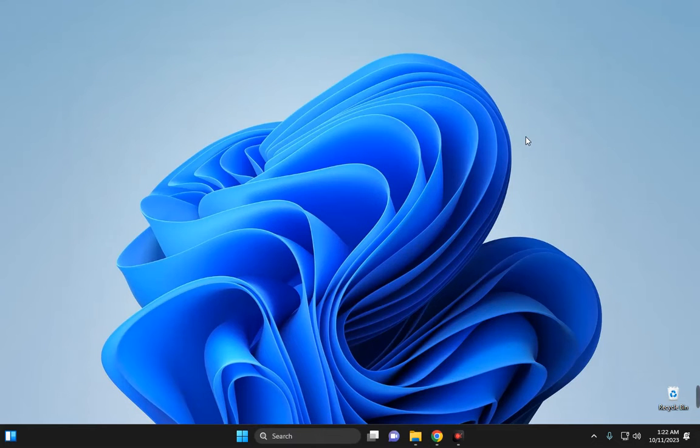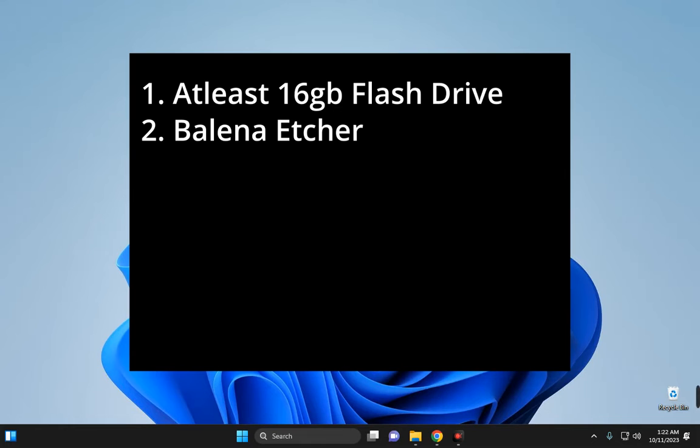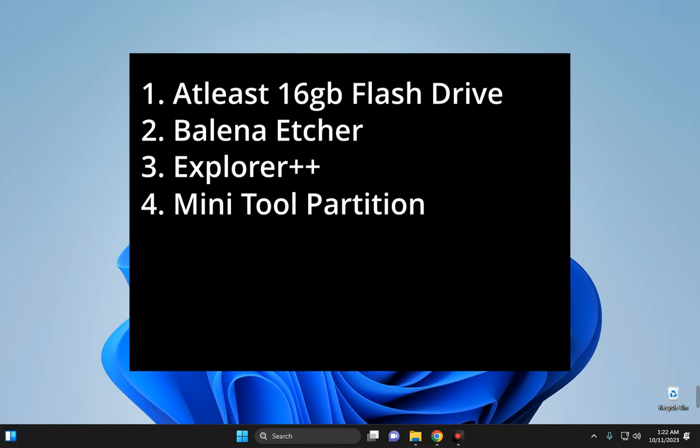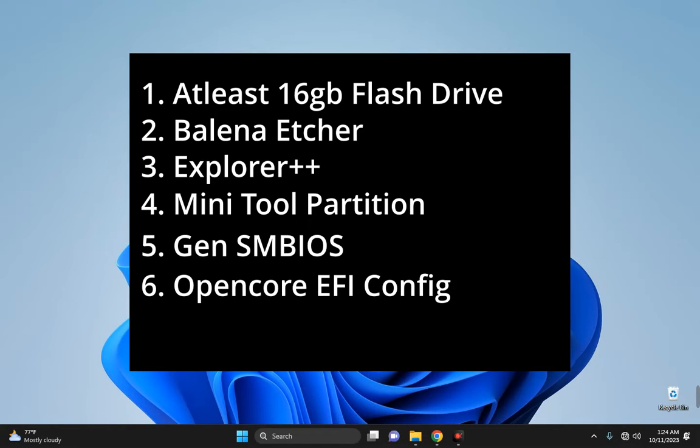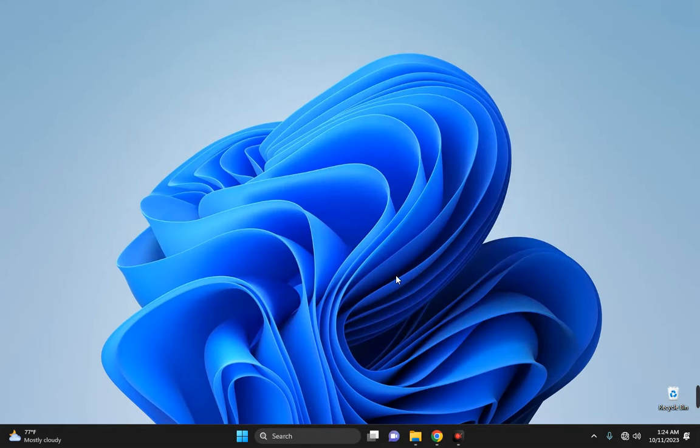Here are the requirements: first, at least a 16GB flash drive; second, Balena Etcher to create a bootable disk; third, Explorer++; fourth, MiniTool Partition Wizard; fifth, GenSMBIOS; sixth, OpenCore EFI files; and lastly, the macOS installer file. Links to every one of these files will be provided in the video description.